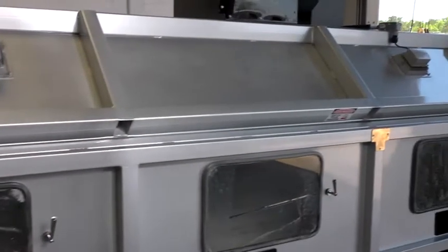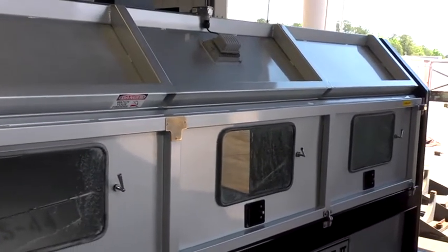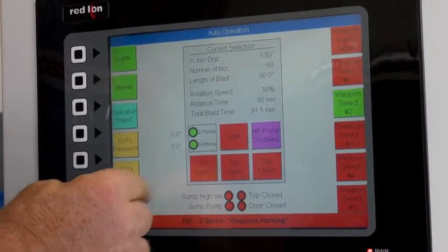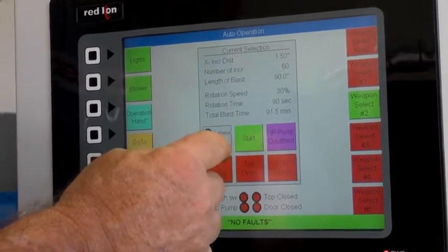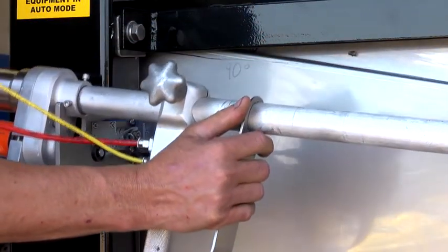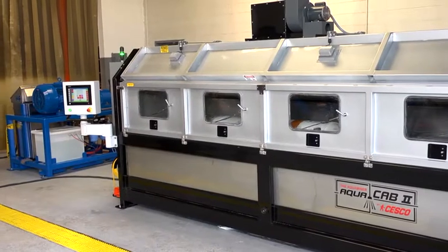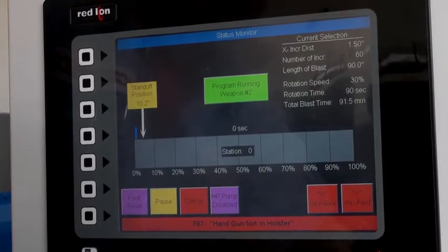If any of the unit's doors are not in the proper position for safe blasting, the screen will display the fault and not allow the HP pump to engage. Proper action must be taken and the fault cleared and reset before the unit will continue. The hand held rotary gun is also integrated into the safety interlock system. If the gun is not in place in the holder on the right hand side of the unit with the safety switch engaged, the HP water pump will not engage. The screen will also enunciate that fault.